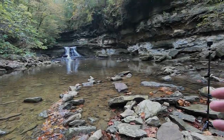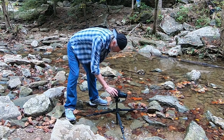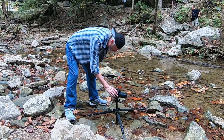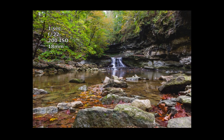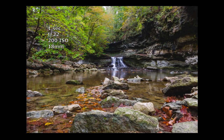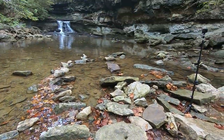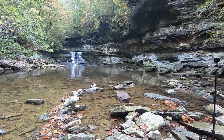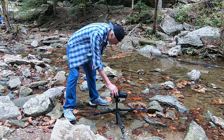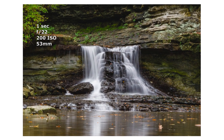I do appreciate you checking it out. So there's our waterfall — hope you can see it. We're lucky we don't have a lot of people here. Let's see what we get here at one second, F22, and we're at 200 ISO. That turned out very nice. So I'm going to zoom all the way in to about 50mm — that would be a 35mm equivalent of about 75 to 80 on a full frame camera. We'll zoom in and take that shot. You can see the way the tripod is in the water.